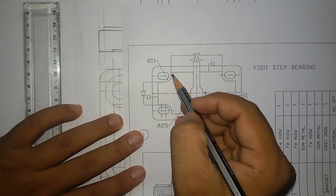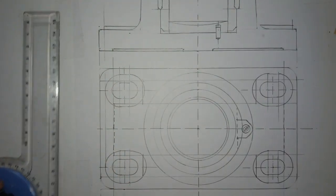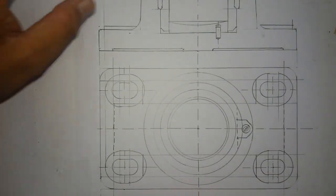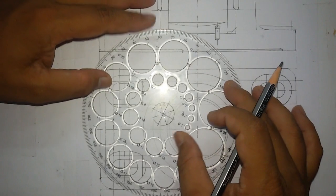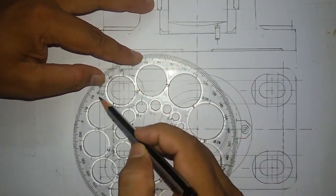Next you can see here an arc of radius 11mm. This flow circle whose diameter will be 22mm — so this is the circle of diameter 22mm.